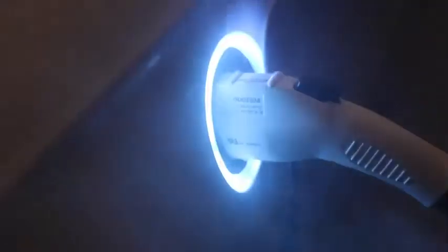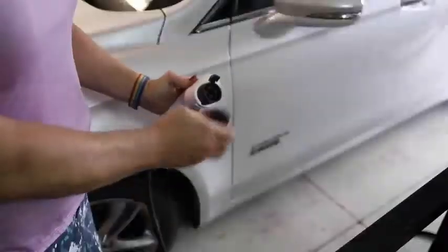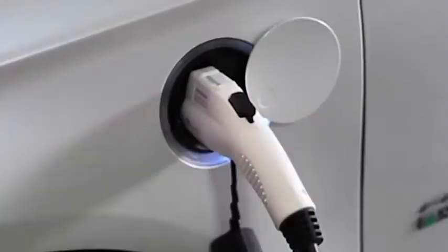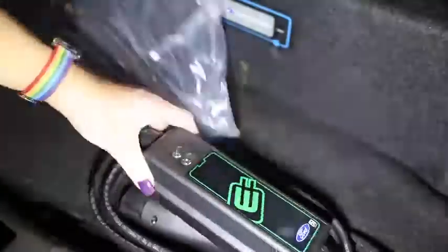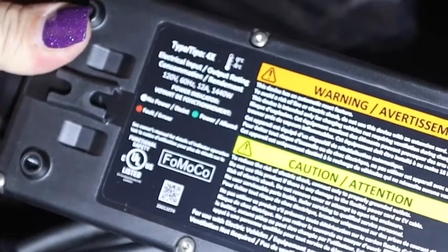Welcome to Andy's How I Did It channel. Today I'm going to show you what we replaced our factory EV charger with and how I resolved two problems I've had with EV chargers. The charger that came from the factory was this little 12 amp charger that took at least eight or nine hours to charge, so we decided to buy a new one to speed up that charging time.